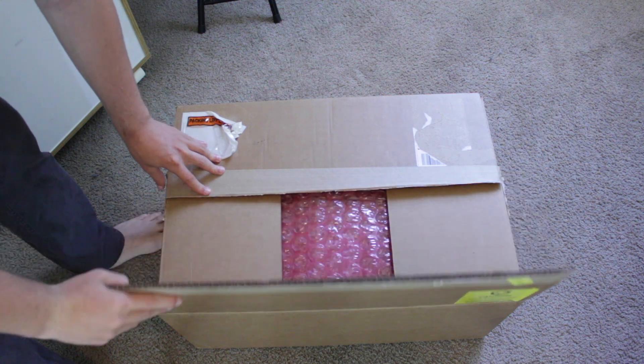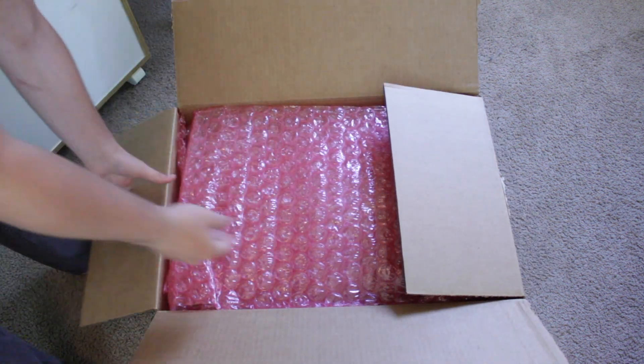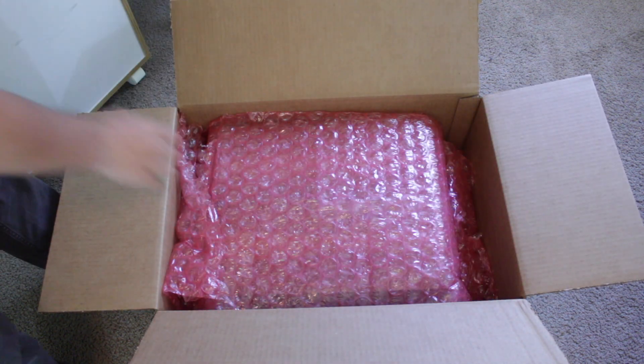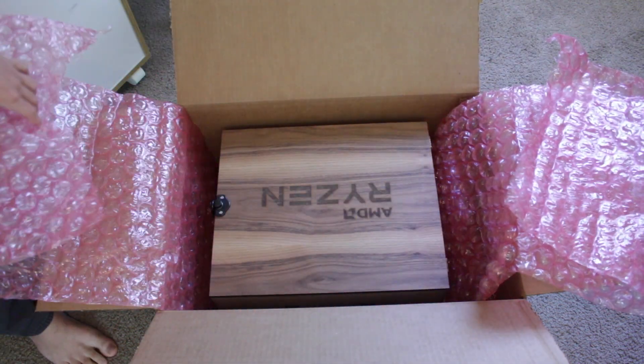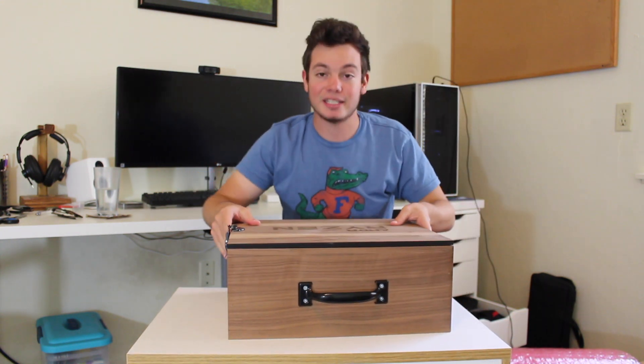Inside this box, it's actually packaged really well with a whole bunch of packing material. This is an 18-pound package, and a lot of the weight is actually from a custom handmade wooden box that all of the press kits come in, which I think is a really awesome touch and something I'm going to display in my room and in future videos. I'm going to go ahead and open this up and pull out that big wooden box, as you guys can see right here.